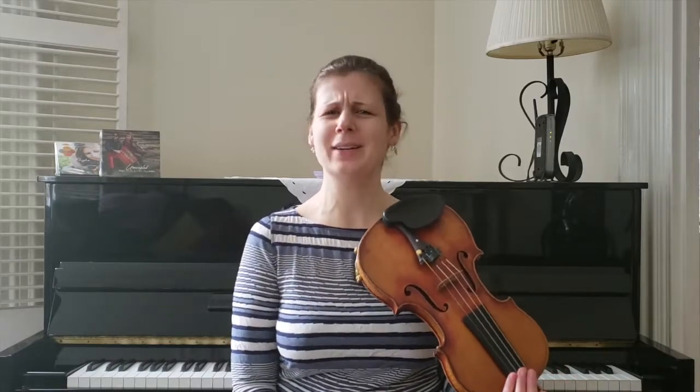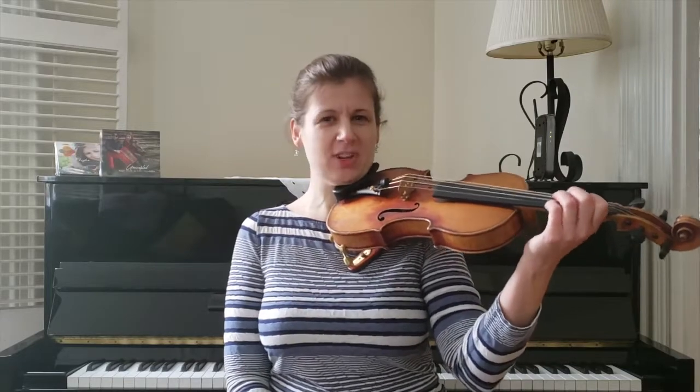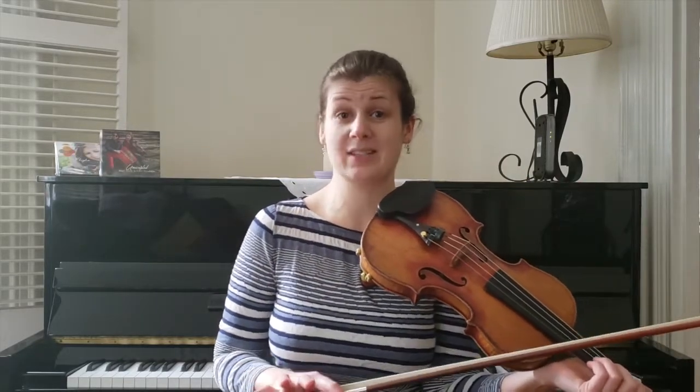This thing is in B minor - what an extraordinary key, I love it. And it's pretty simple construction. Pipe marches tend to be very straightforward melodies because we're going to do a lot to decorate them.